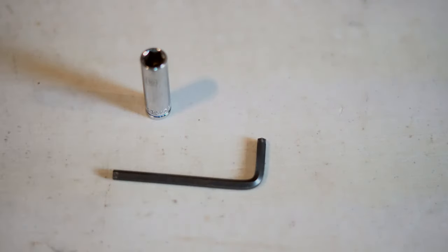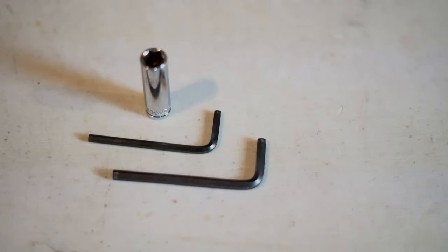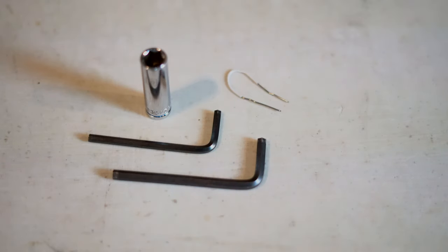In this video I'm going to show you how to access your ECU if you did want to flash it and how to adjust your TPS. Here's the tools that you'll need: a 10mm socket, a 5mm Allen wrench, a 4mm Allen wrench, a paper clip or something small and metal that you can bend into a U shape.